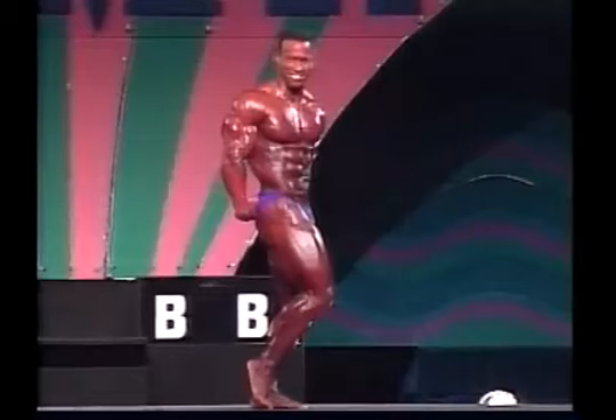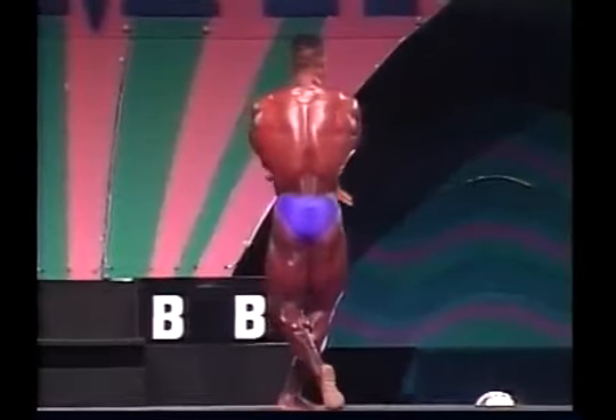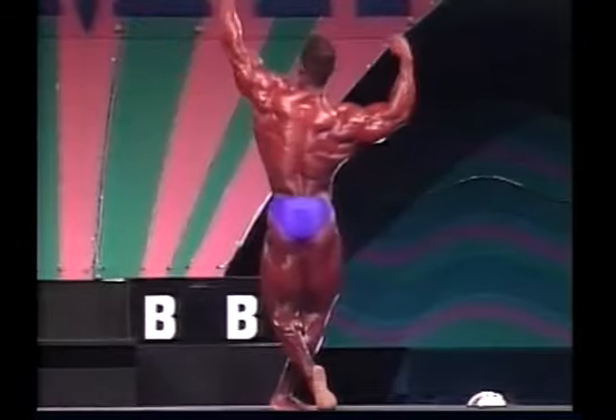The most impressive thing to me is when a bodybuilder is standing on stage in the relaxed pose and they have the V-taper from the lats down to a small waist, then their small hips, and then they come out with the balloon thighs. So when I train my back, I always envision what I want to look like on stage. I really want to have that small waist, and to get that I've got to have the illusion of a big wide back. So I concentrate a lot on doing wide-grip chins.